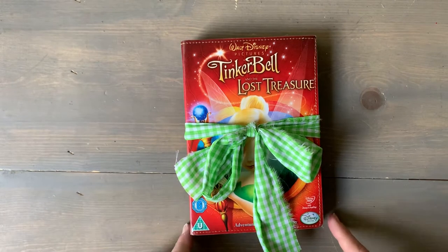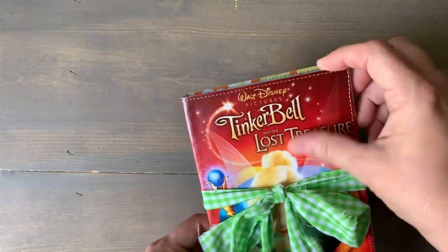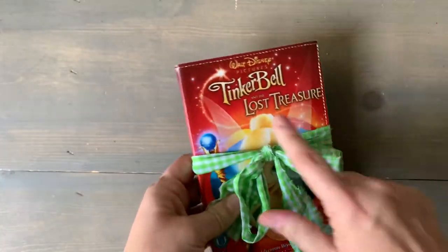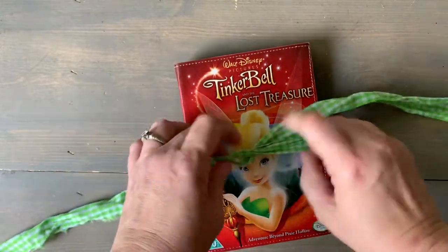Hi guys, here's another book. This is another DVD cover book. It's got two signatures. It's Tinkerbell and the Lost Treasure, and it's just tied shut with a piece of fabric.